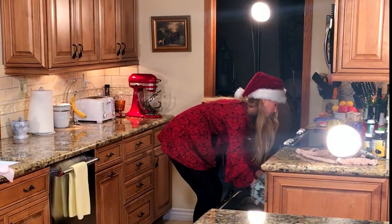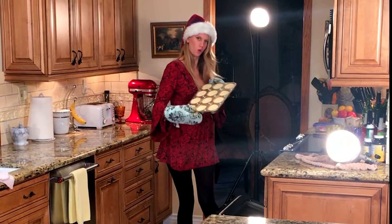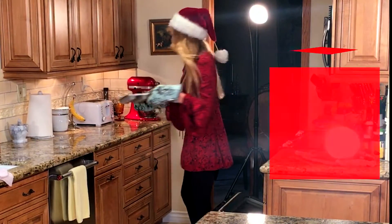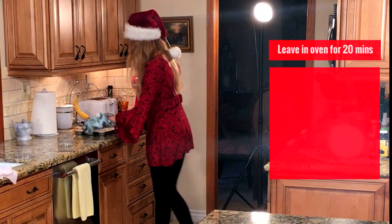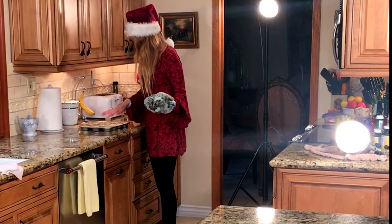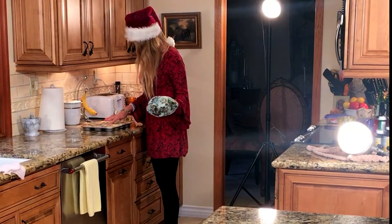We don't want to over-bake our cupcakes, so I'm going to go pop these in the oven. It's very important that once your cheesecakes are finished baking, you leave them in the oven for 20 minutes with the oven turned off — this helps them to finish baking all the way through. Once you take them out of the oven, it's important to let them chill for at least one hour.